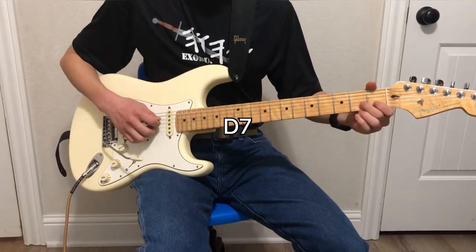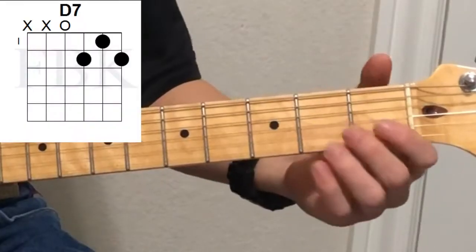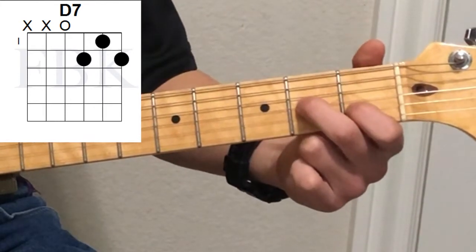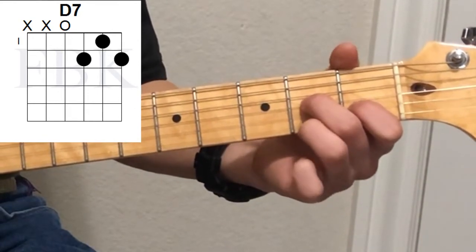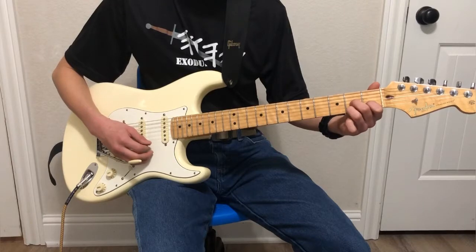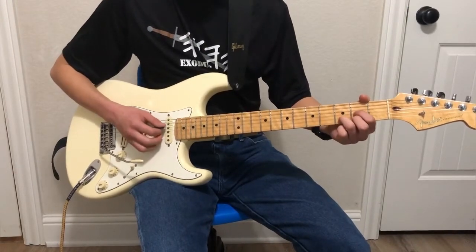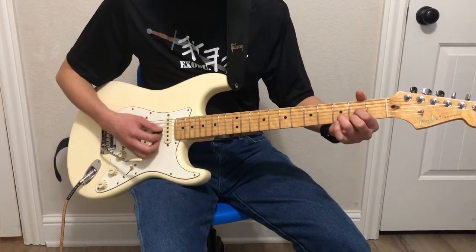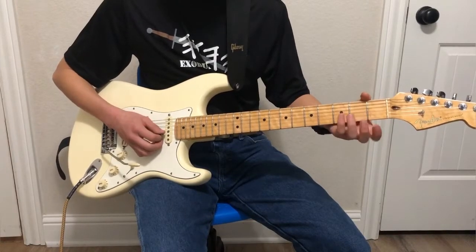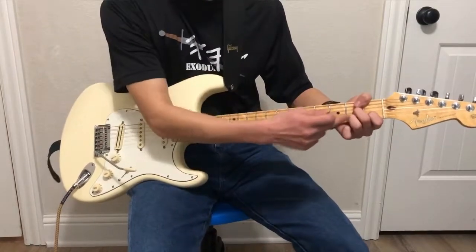Moving on, we have the D seventh chord. We're going to start with the second finger, second fret, third string; first finger on the first fret of the second string; and then the third finger on the second fret of the first string. This is the same as the D major chord, only this note is moved down a whole step — two frets. To remember it, it's kind of like a reverse triangle.